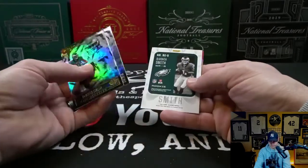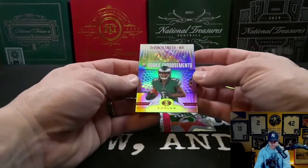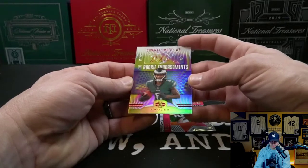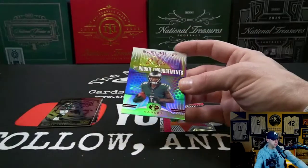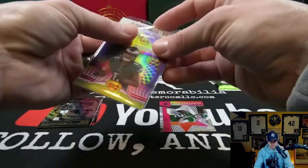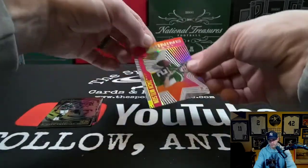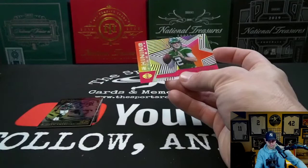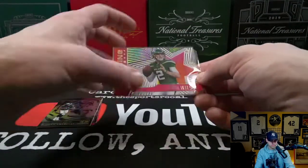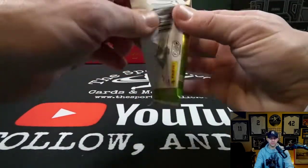Josh Allen, Josh Allen. We have a DeVonta Smith auto, Rookie Endorsements, numbered to 99 — nice, numbered 45 of 99, Heisman winner DeVonta Smith. Sweet. And we have a Zach Wilson Shining Stars rookie insert acetate. Very cool, last pack — let's see what we got.